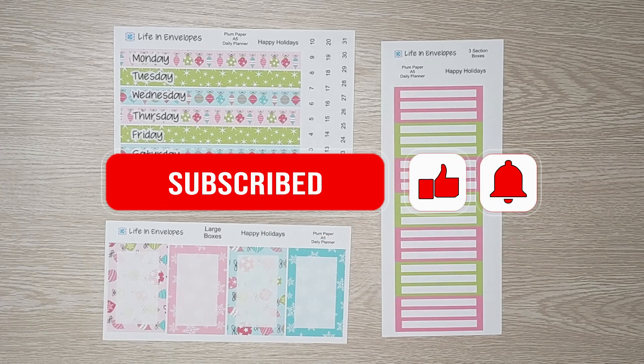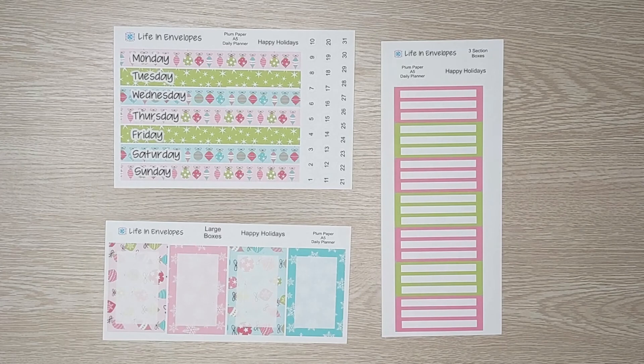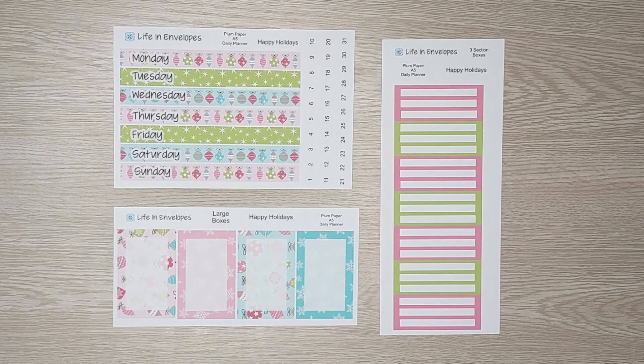I would love to have you along on this journey. In today's video, I'm going to be sharing with you my Plum Paper kits. If you've followed me for a while, you will notice that I made some changes to my Plum Paper kits. Today I'm going to be sharing all the daily kits for December in the A5 size and the 7x9 size. I am no longer making kits for the other Plum Paper planners. Instead, I am offering universal kits that work with everything.